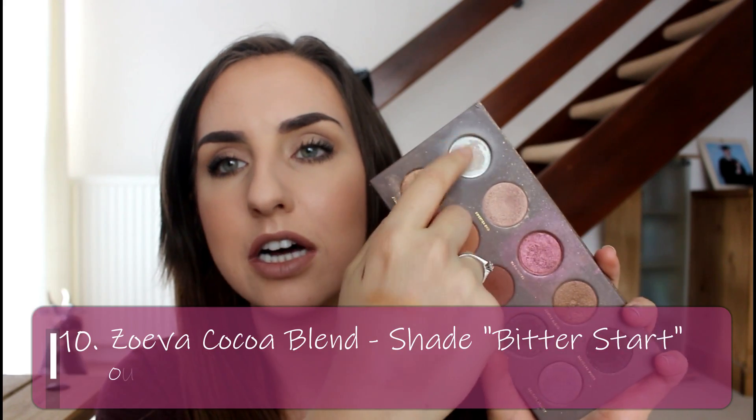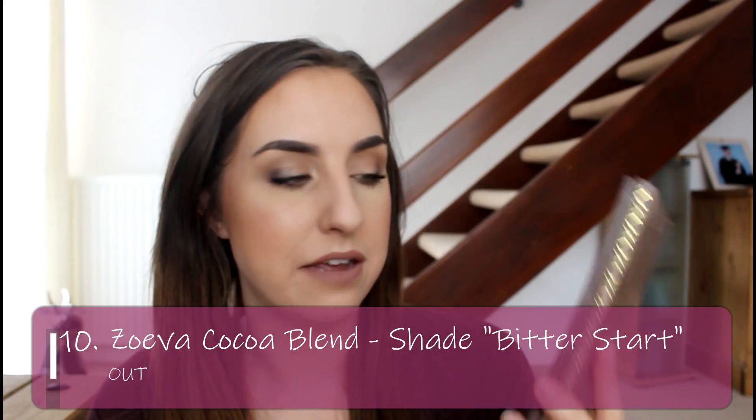The final product I'm working on — I've actually used it up and it's my Bitter Start pan in my Cocoa Blend palette by Zoeva. I've used it up completely and I'm super happy. It was just such a staple shade and so easy to use — great formula, super brightening, perfect for a matte highlight in the inner corner, on the brow bone, or to set the base on your eyelids. This makes me want to work on this palette more. I'll soon be putting up a video for you to help pick my Pan That Palette for the next year.